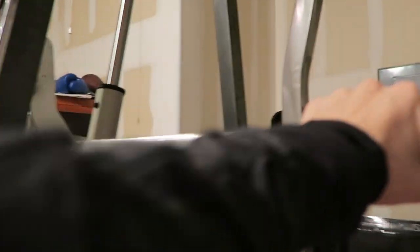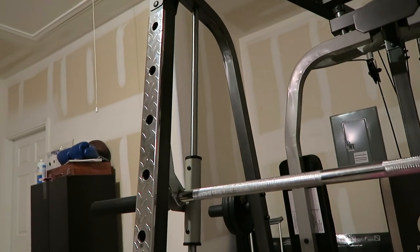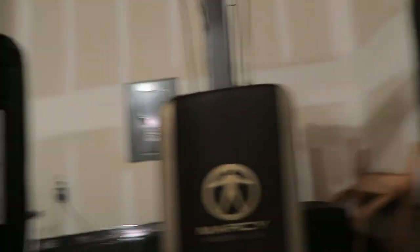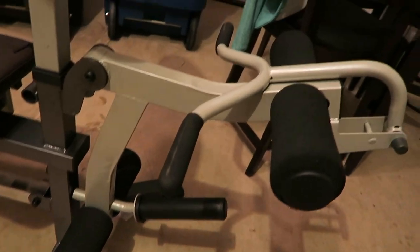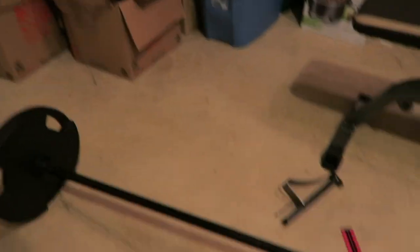Josh and I got this piece of equipment on Amazon. It was on sale for $1,000. You can do a lot of stuff on here. It has two cable pulleys up here and a lower cable pulley down here. It has a Smith machine, even though it's a little bit wobbly. It does have a little pec deck. It came with this bench where you can do preacher curls, bicep curls, hamstring curls, and leg extensions. We also got a barbell and some weights.